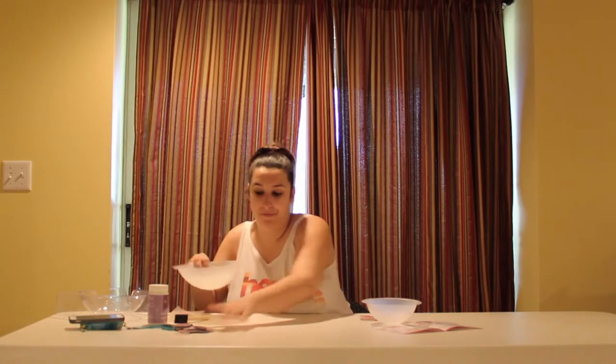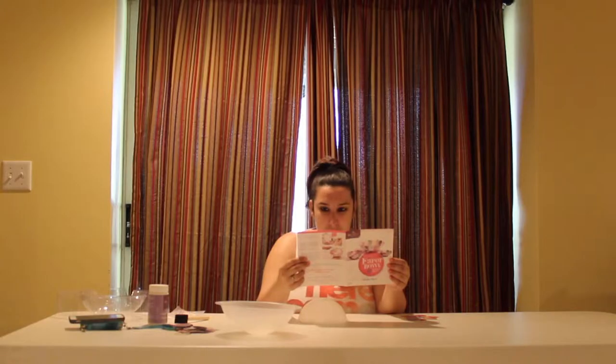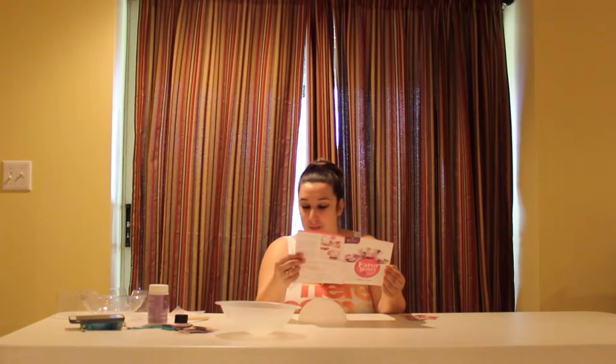Put some of them to the side if I need more. The font on this paper is so small. Generously apply glue to both sides of the paper circle using the foam applicator. Why would you put glue on both sides? It says apply glue to both sides of the paper circle. Okay — this is your base, this is not your bowl. You're basically making a bowl by putting the circles around and then taking the form out.